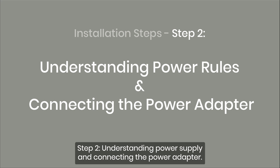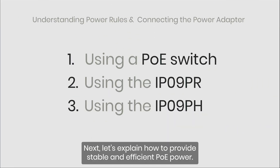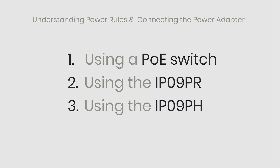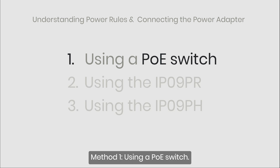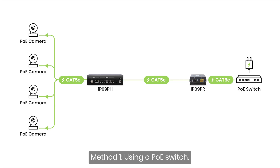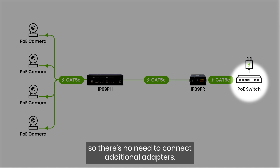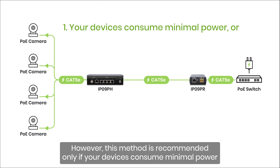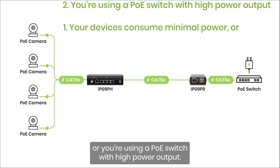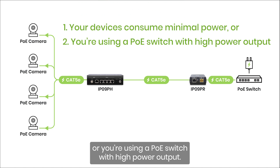Step 2: Understanding power supply and connecting the power adapter. Let's explain how to provide stable and efficient PoE power. There are three methods to power PoE devices. Method 1: Using a PoE switch. In this setup, the PoE switch provides power, so there's no need to connect additional adapters. However, this method is recommended only if your devices consume minimal power, or you're using a PoE switch with high power output.